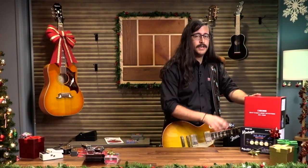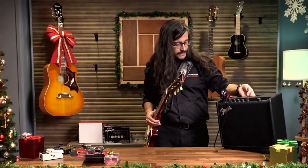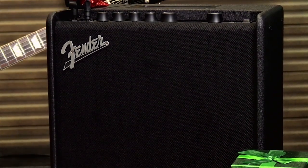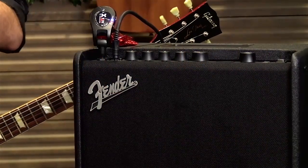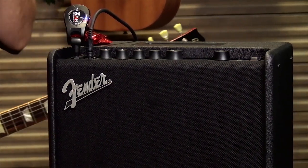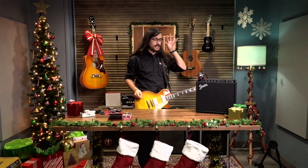Next up we have a Fender amp — the Fender Mustang LT25. This also comes in at only $209. This is what you heard when I was just rocking out — this is what I plugged the wireless receiver into. This amp is replacing the Fender Mustang 1 V2, which was super popular for a number of years. This is a digital modeling amp, which means it has emulations of a whole bunch of different amplifiers and effects built into it. You don't necessarily need effects pedals or anything else to change your sound — everything is all on board.